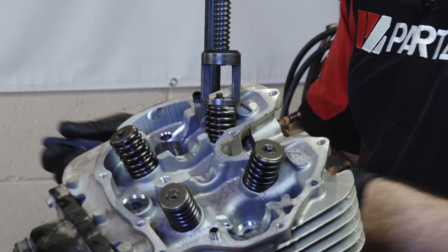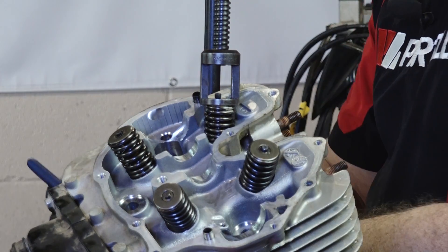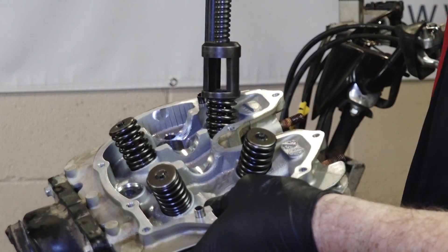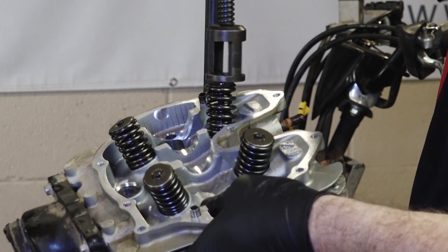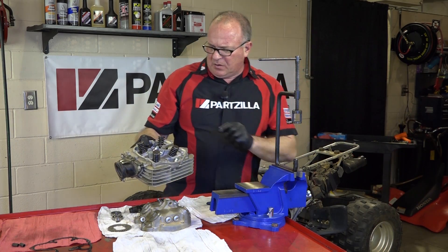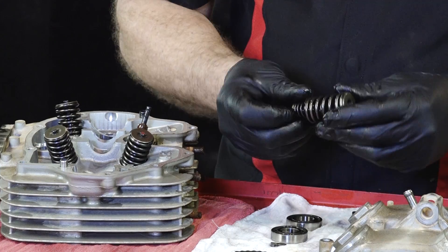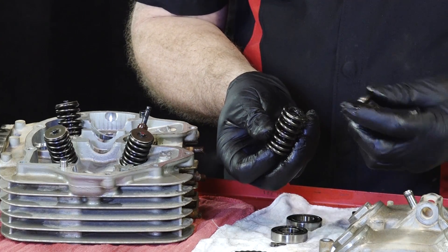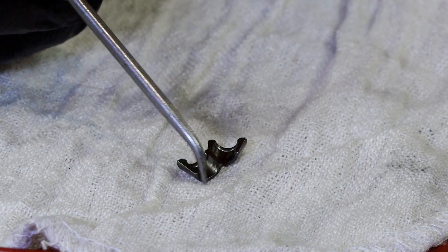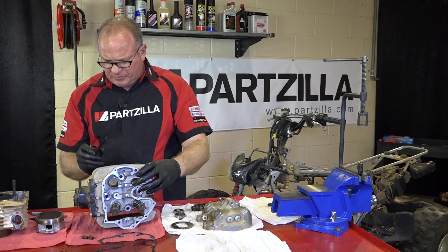Just use your magnet, reach in there and grab them like that. Then release the tension on the spring. You actually have an inner spring, an outer spring, and then this top section which holds your keepers. With that, you can just go ahead and push the valve and pull it straight through.